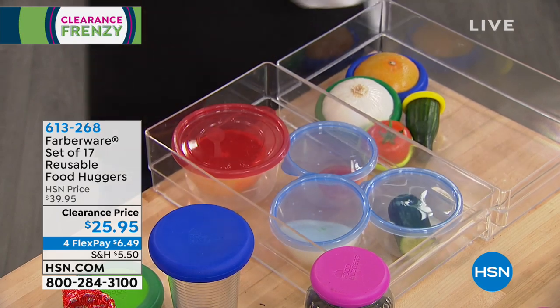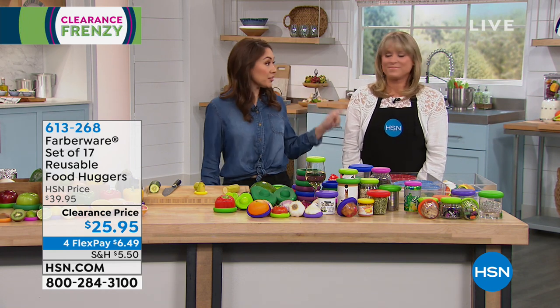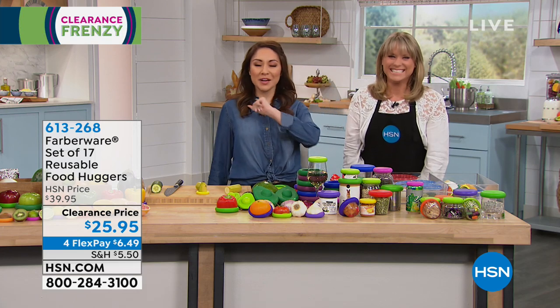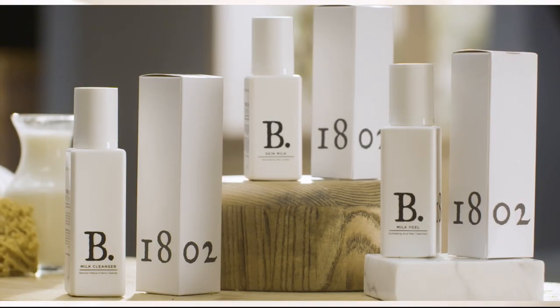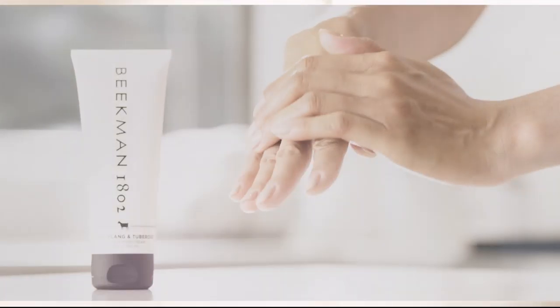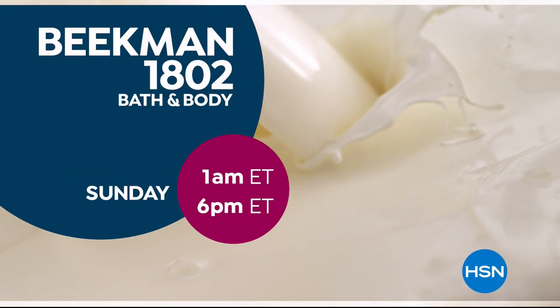17 pieces, all 17, $25.95. We're spending a lot of time together for the next three hours. We love clearance day. We use goat milk because we had it — and that's how our company started. But what we learned over the years is how beneficial goat milk is not only for the skin but for your body. Goat milk adds moisture to your skin; people really do notice the hydration. The farm-to-skin difference, only with Beekman 1802.